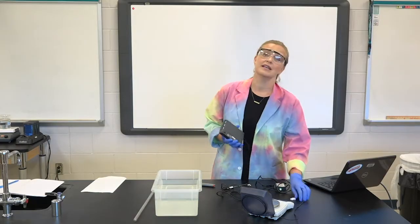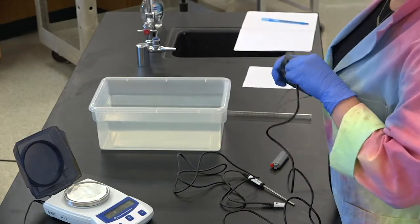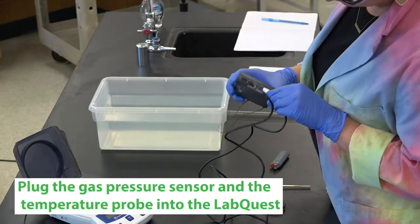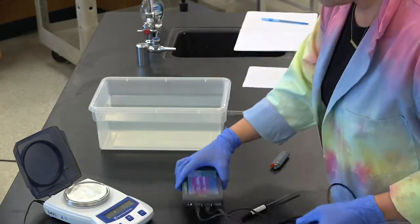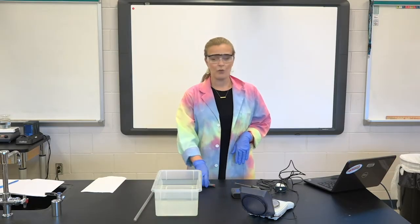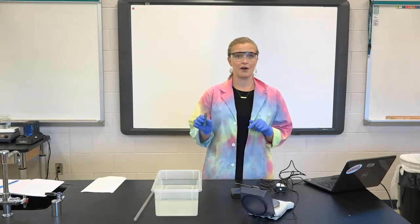We are also going to need a temperature sensor and a pressure sensor for this experiment, so I'm going to snap those into my LabQuest. That'll give us a temperature before and after and the pressure throughout the lab. We also are going to need to get the mass before and after the experiment.